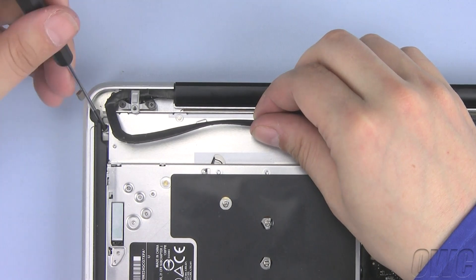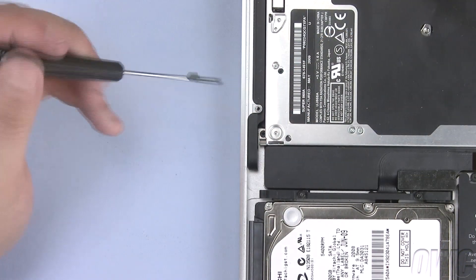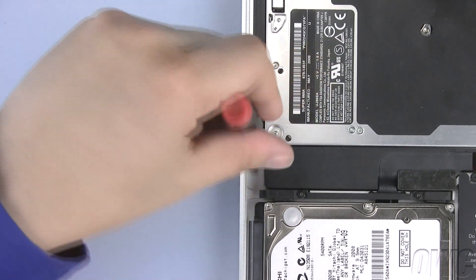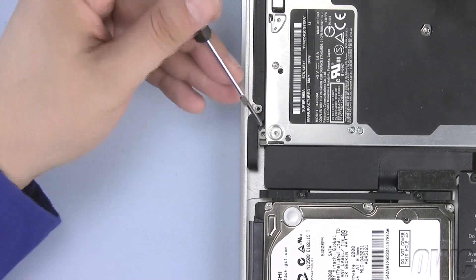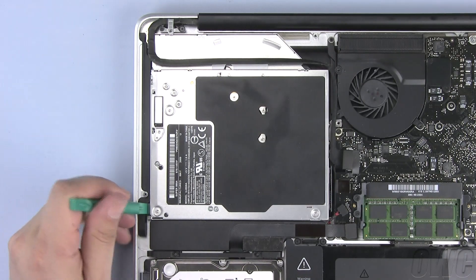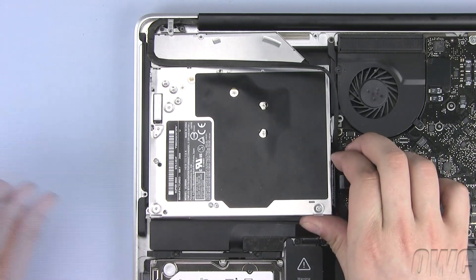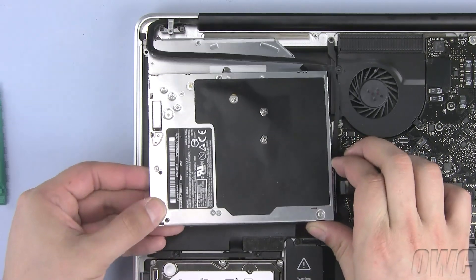The last Phillips screw we need to remove is located here. To remove the optical drive, use your nylon pry tool to slightly lift one end, then slide the optical drive free of the MacBook Pro.